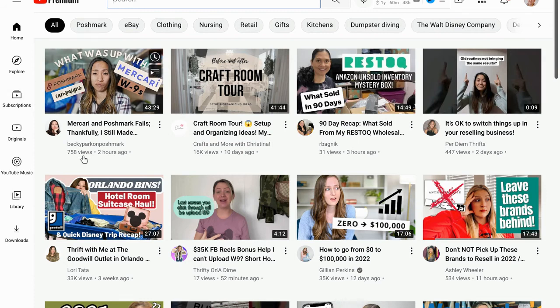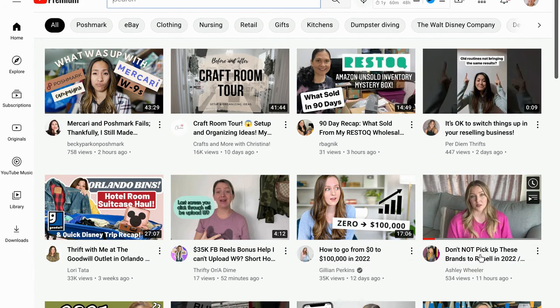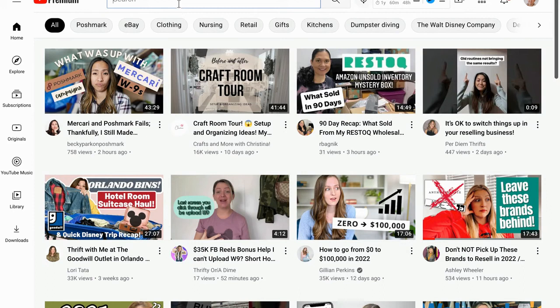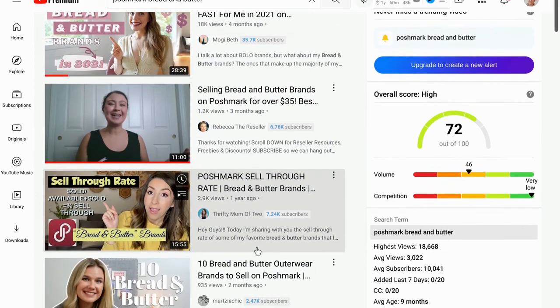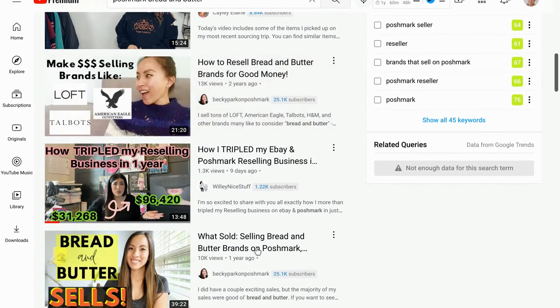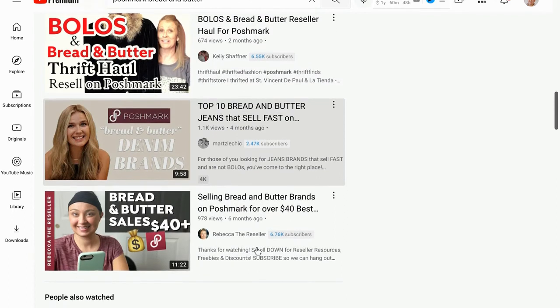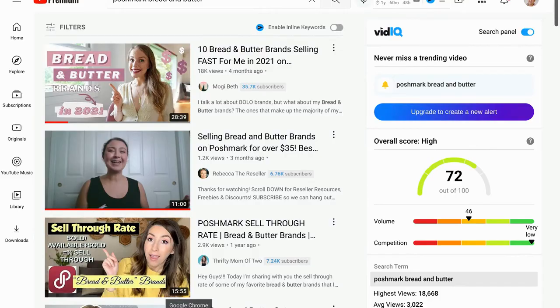Check out YouTubers like Becky Park, Ashley Wheeler, HM Thrifts, and Mogie Beth for bread and butter brand videos. Type 'Poshmark bread and butter brands' into YouTube search. Becky Park is especially great for mall bread and butter brands — these are brands you can find at Goodwill. That doesn't mean you get every single one of them; you act smart and think smart.